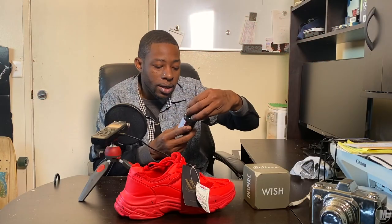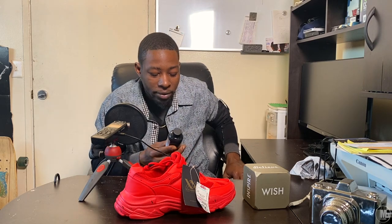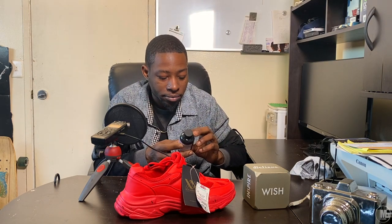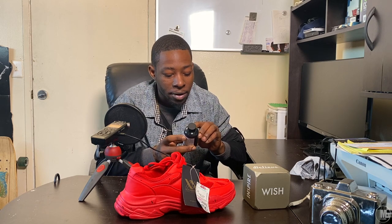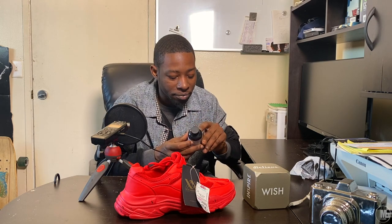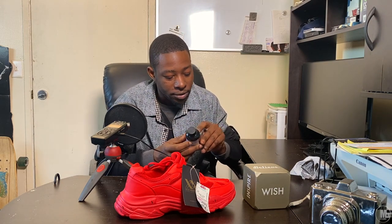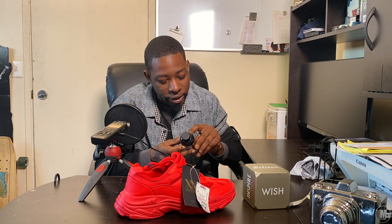Let's go ahead and read some of this bottle. Angelus — yeah, Angelus brand. Black acrylic leather paint. Keep out of reach of children. It's a four-ounce bottle. Angelus acrylic leather paint colors can be mixed to attain other colors. It's always best to apply multiple thin coats. When properly applied, Angelus acrylic leather paint will provide a flexible, water-resistant finish. Allow paint to dry for at least 48 hours before use. For more tips and tricks, please visit our website or YouTube channel.